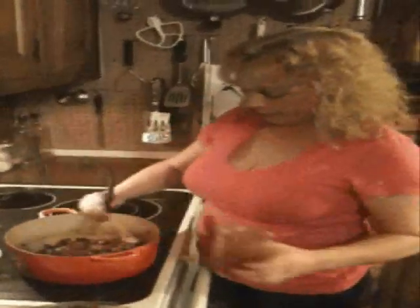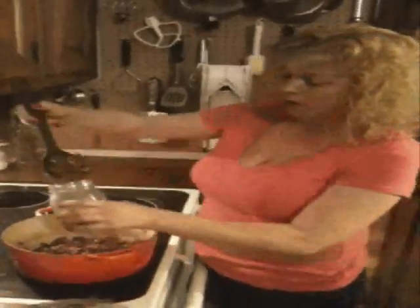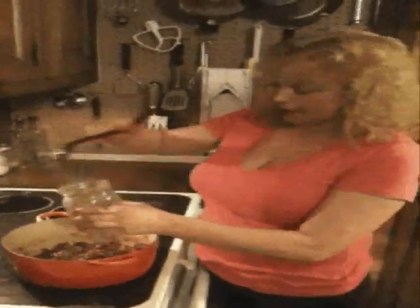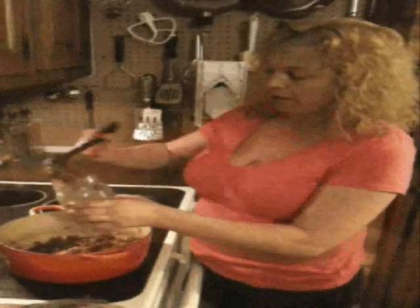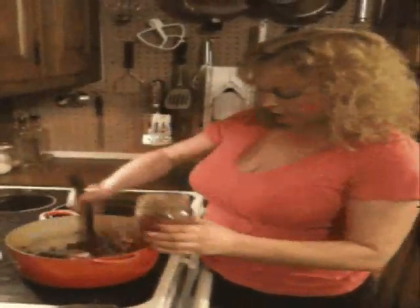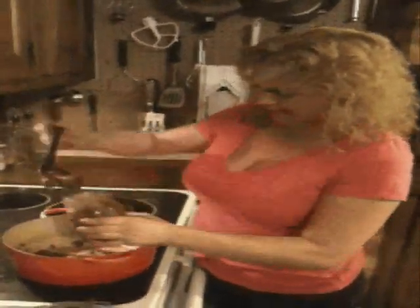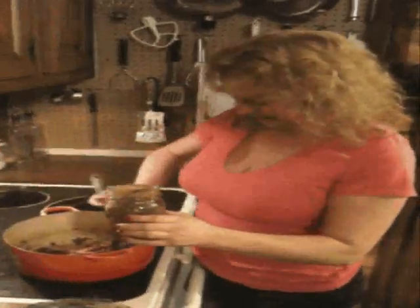After four hours, we're going to pop it into a jar. I haven't done anything except come back every half hour or 45 minutes and give it a stir, just to make sure nothing sticks to the bottom. I'm going to have more than a pint, so I can give some of it as a present and keep the rest for myself.